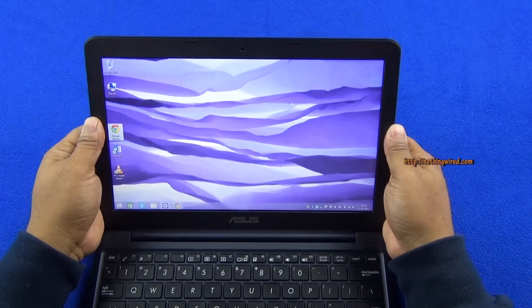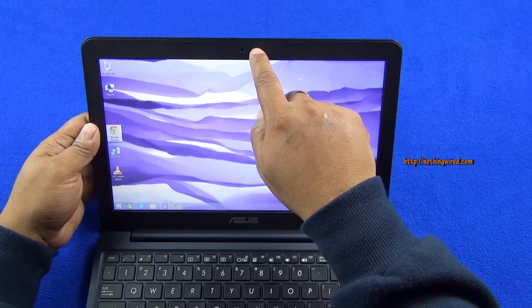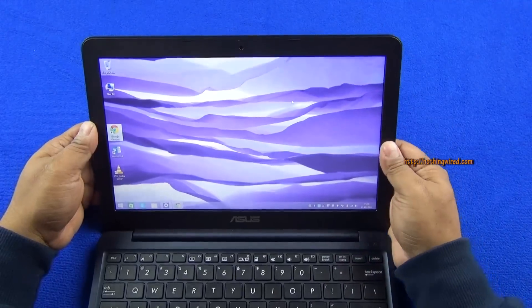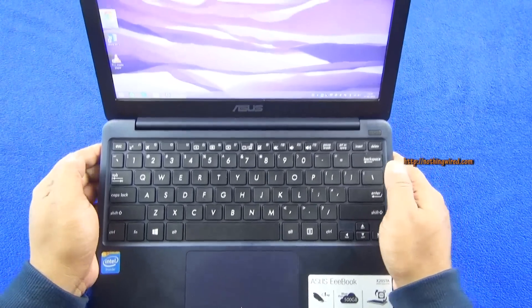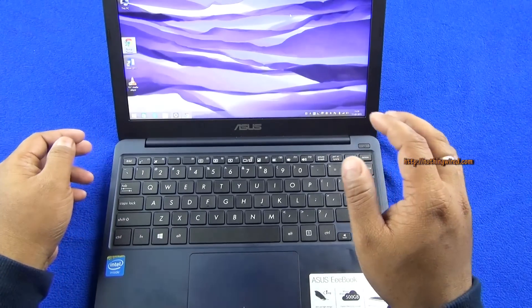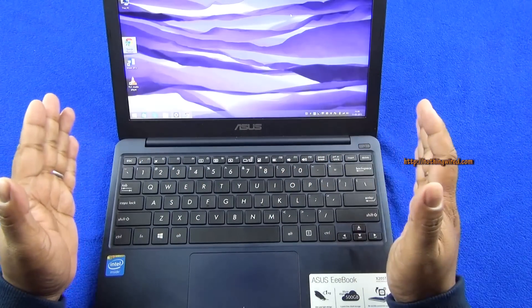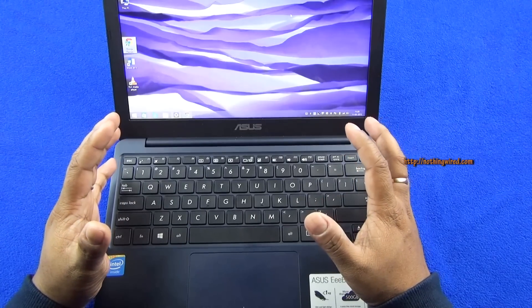The screen feels very plasticky, but it's a budget laptop so that's fine. There's a VGA front camera here which won't be much use for high-quality video calling, but it's okay for face recognition. The keyboard — I absolutely love it. It stretches all the way to the left and right, giving it as many keys as possible while maintaining large enough gaps between the keys, so I never felt like I had to cramp my fingers to type.